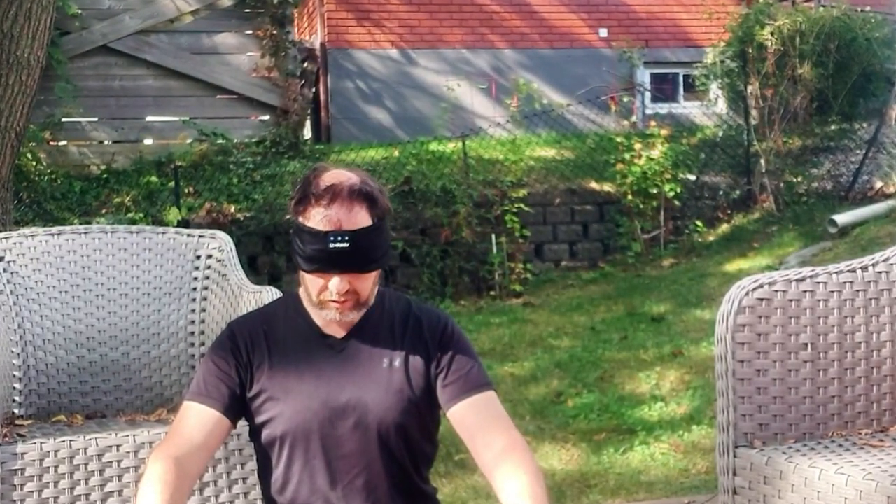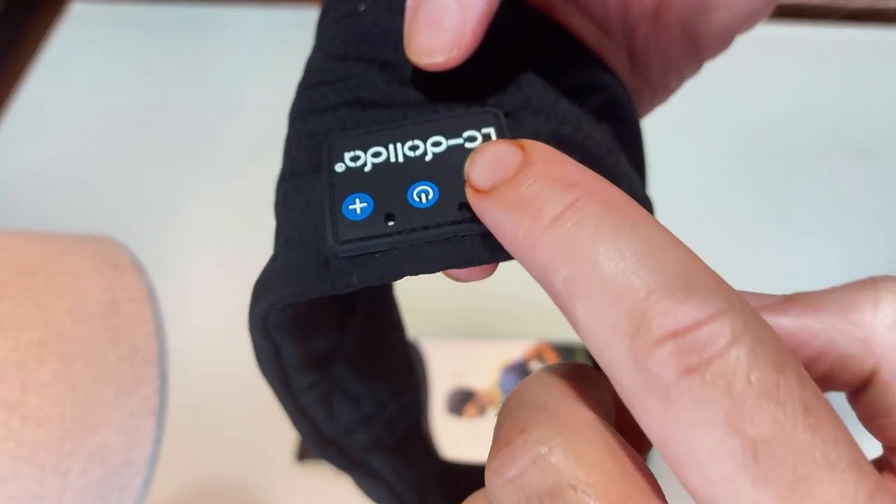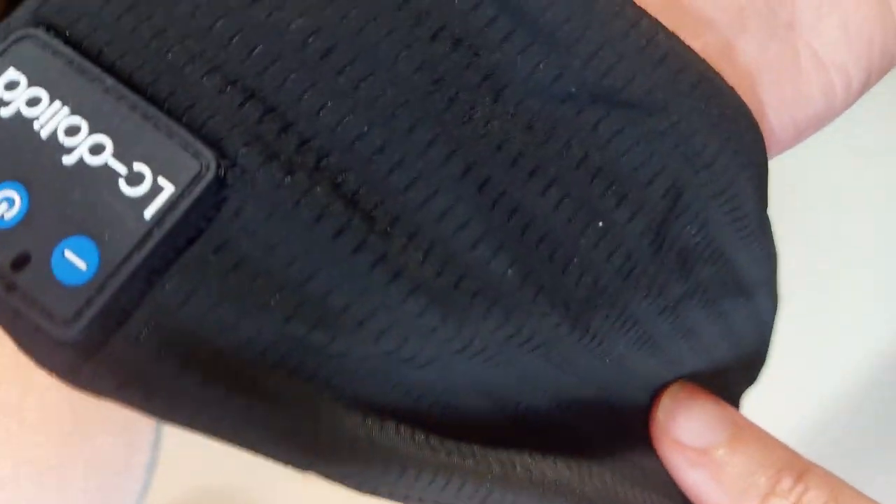What's really cool is that you can take a call — it has a built-in microphone for hands-free talking. There's a control button on your head. You can power up, take calls, volume up and down, and fast forward through tracks, all with the touch of a button on your head.